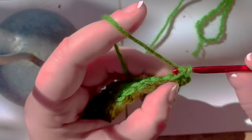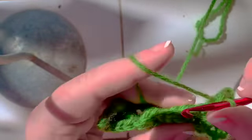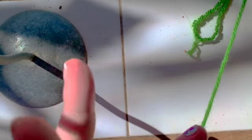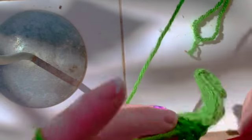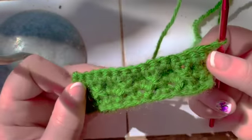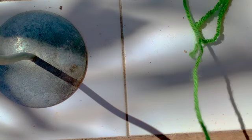And then single crochet in each stitch across, yarn out, chain one, turn, single crochet in each stitch across: one, two, three, four, five, six, seven, eight, nine, ten, eleven, twelve, thirteen, fourteen, fifteen. And that's what the pattern looks like when it's just one. You'll see this much more clearly once you get up to row seven, as is the trick case with basically all Aran crochet.